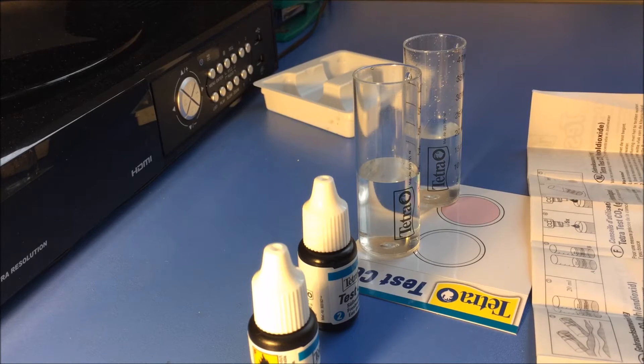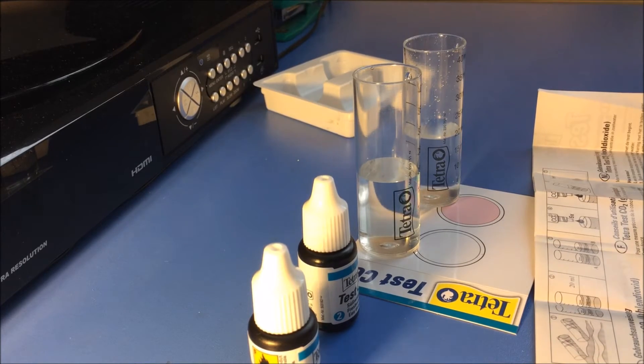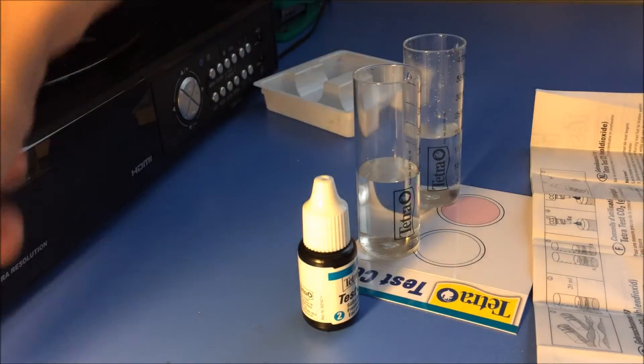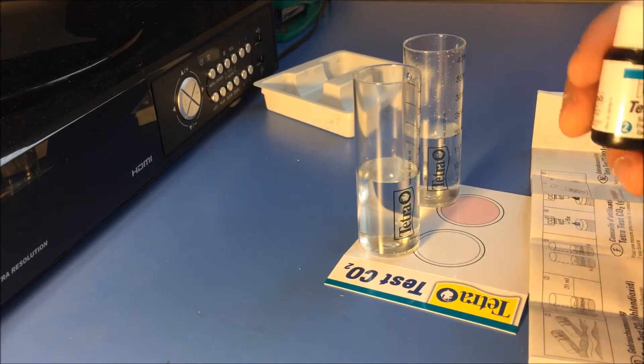Shake the bottle containing test reagent one and add five drops to test vial B. One, two, three, four, five drops. Done — putting this aside.